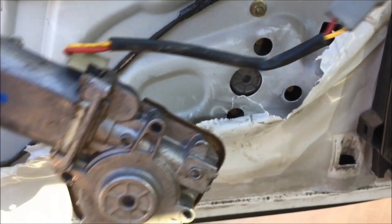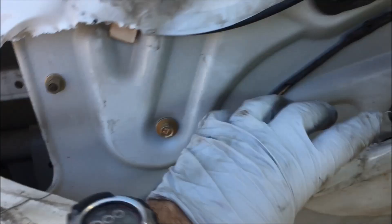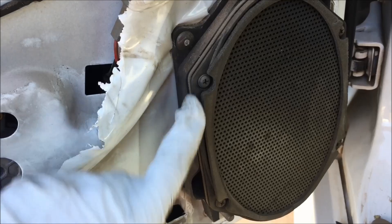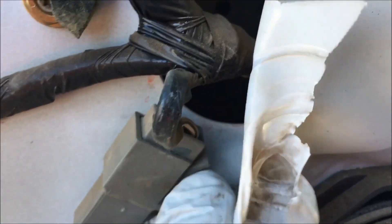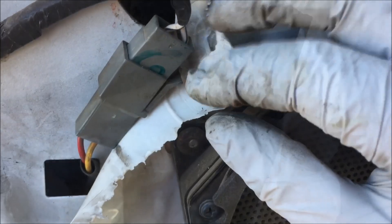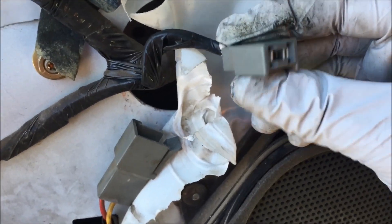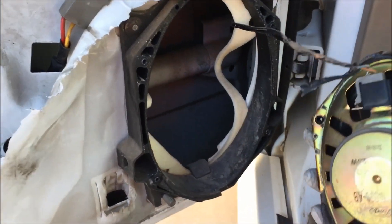There is a little bit of play — enough to move it back and forth. Once it's broken free, I found it easiest to come out through the speaker hole. There is a hole over here you may be able to work it back through. I'm going to take out these four screws on the speaker to remove it and get perfect access. To unplug it, pull down on this clip, which allows you to unplug the connector.